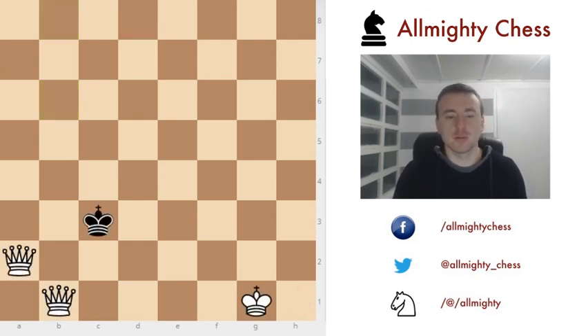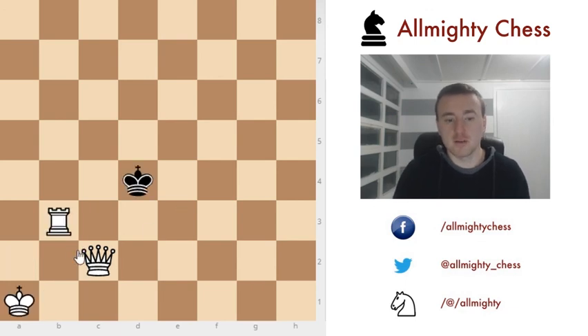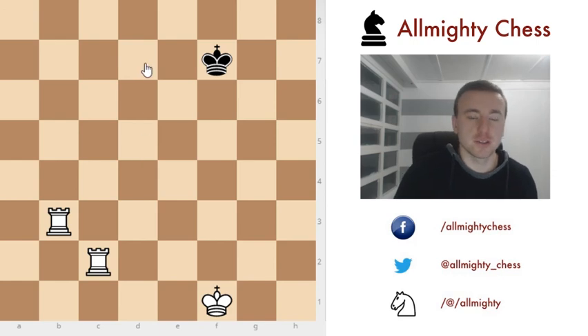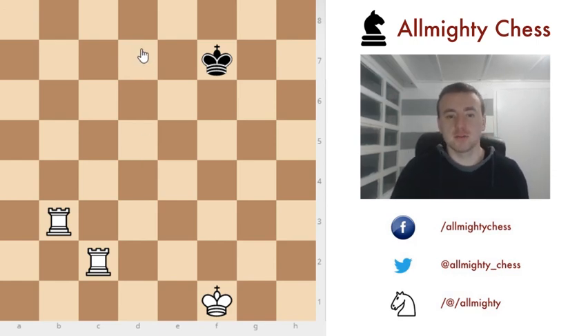Here are some positions for you to try and solve. With two queens, you can achieve checkmate in four moves. With a queen and a rook, checkmate in five moves. And with two rooks, checkmate in three moves. That's it for this video — thank you all for watching and I'll see you next time.